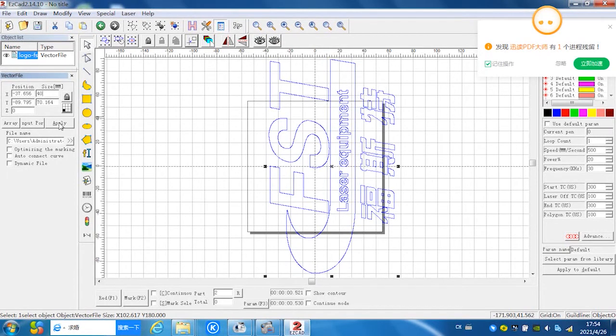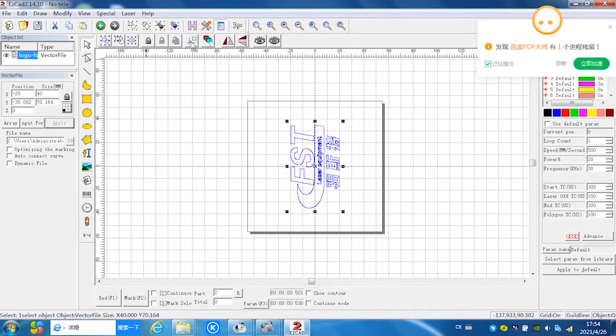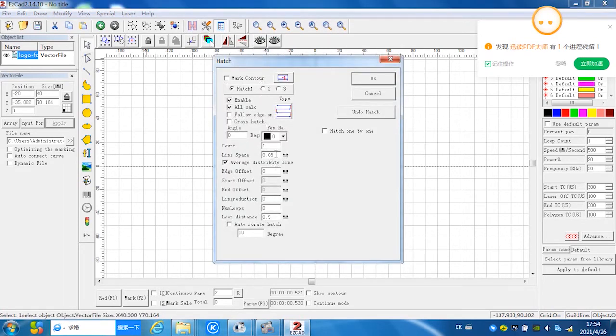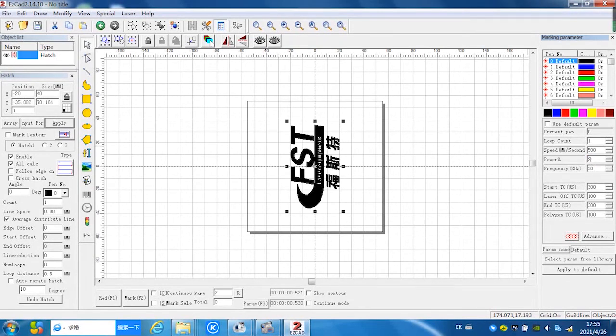Change the size to 40 by 70 millimeters. Click the origin to send this picture to the middle of the screen. Then click the Hatch option and set the line spacing to 0.08 millimeters, then click OK. Now the picture is filled with black color. On the right side of the screen, set the parameters: speed to 500 mm/s and power to 20%.